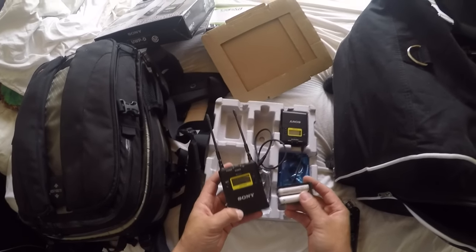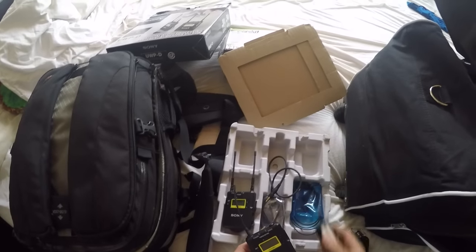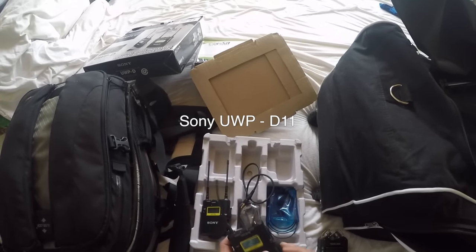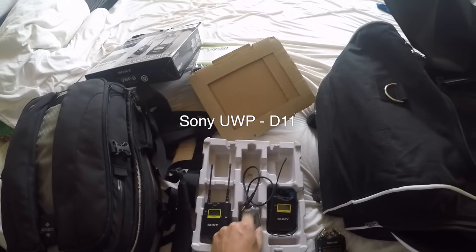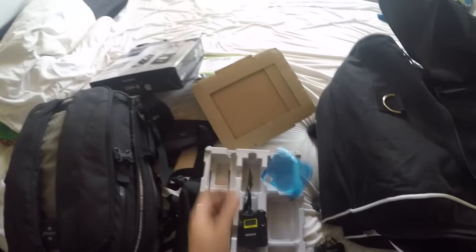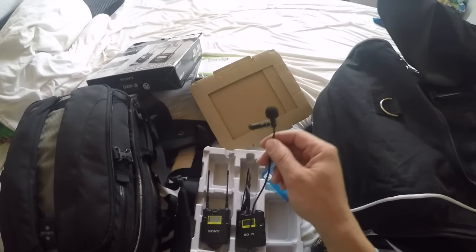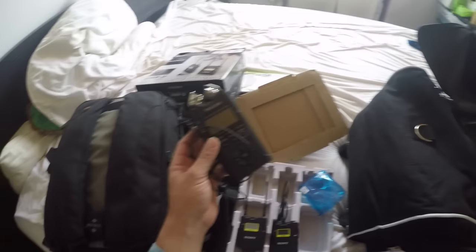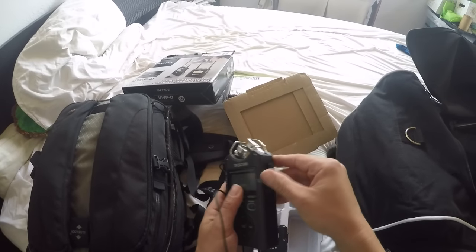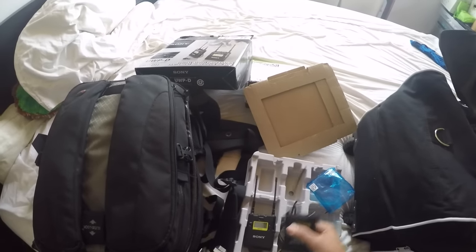I unplug all my batteries so they don't die when they're just sitting there. This is a Sony UDP wireless lavalier mic system, and I like the way it works — it gets a pretty good sound out of it, which you will hear shortly. Right now we're just using the sound off the GoPro. This is what I usually use when I'm picking up people speaking. I put it into this recorder that records the files, and hopefully I've got a card in there — yep.